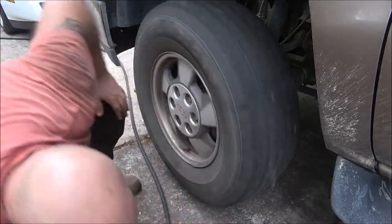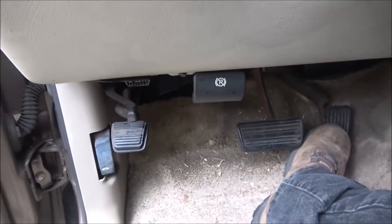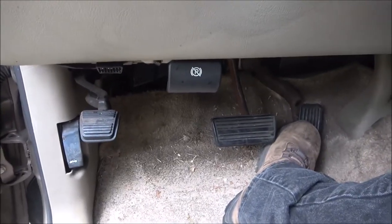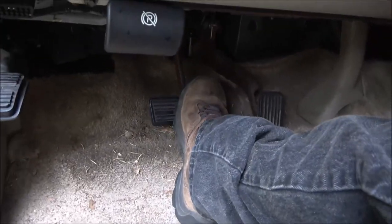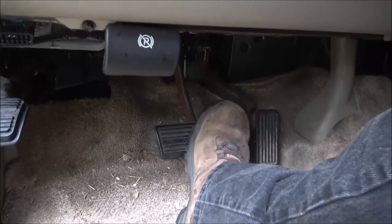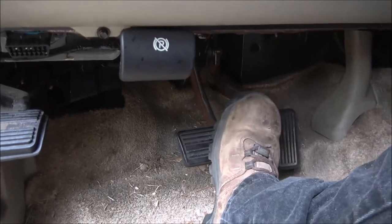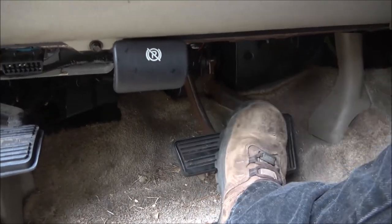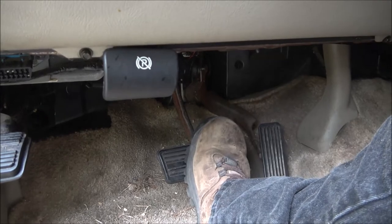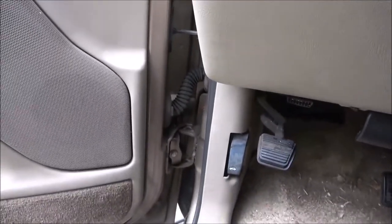Now we're going to set the brakes up. I think I've showed you guys this before but I'll show you again. All you do is pump them. I'm going to go ahead and start it up. Make sure your cap's on, which I already did. See how far down it goes - just pump it until you get a good pedal. There it is. These go down a little bit because it needs back brakes, but that's it. Don't forget to do that because if you don't you won't have any brakes for the first one or two times you push them.